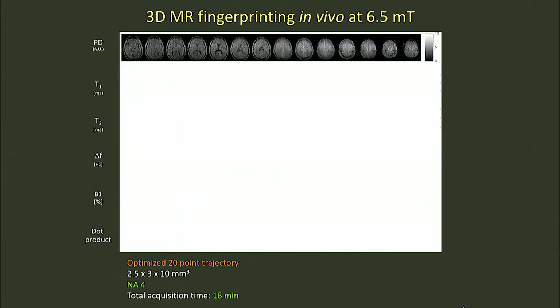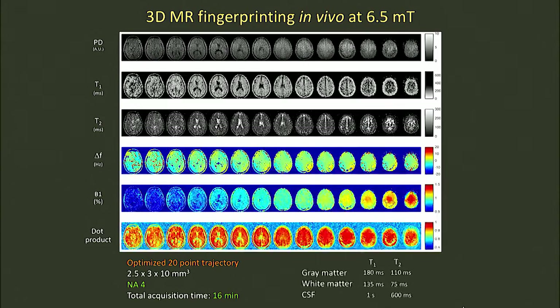So what does this compute-based pattern matching approach do for our data at low field? In addition to giving us images similar to what I showed before, we get all of this additional information for free — quantitative information about the local magnetic environment of the tissue, so-called T1 and T2, as well as properties of the instrument and the local magnetic fields.